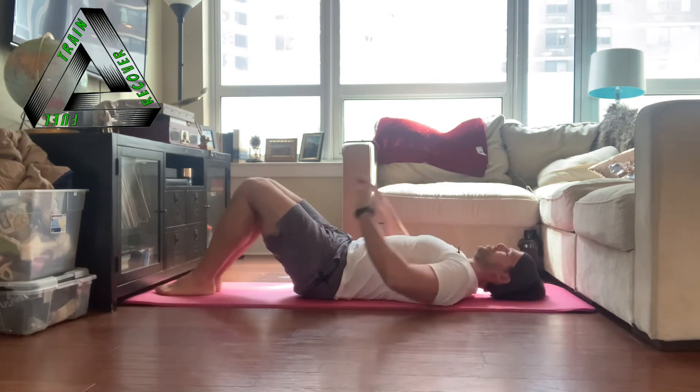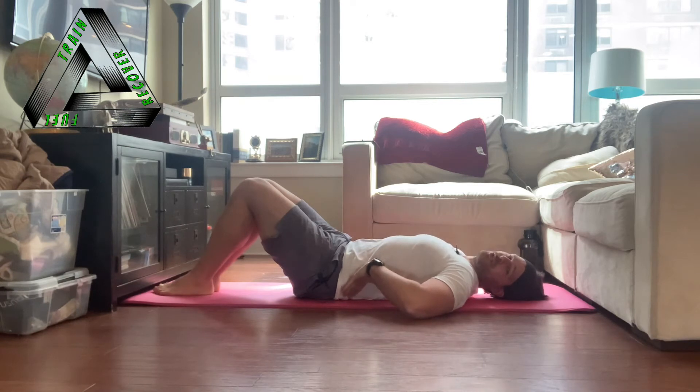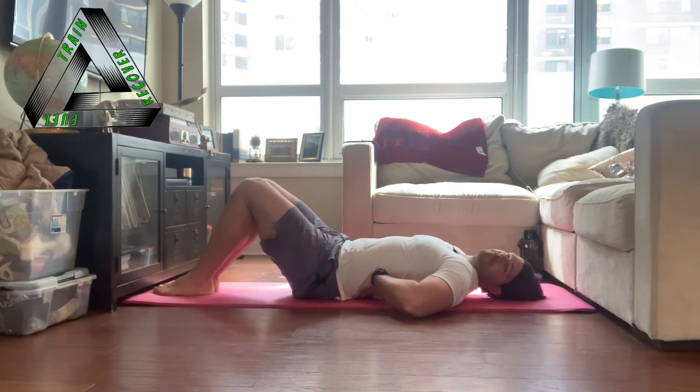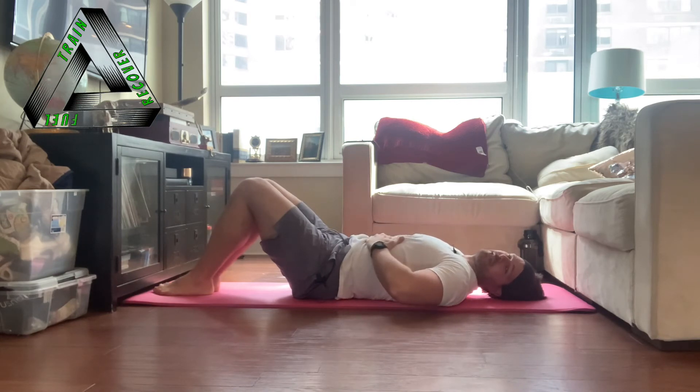The first deep core muscle we're going to go over is called your transversus abdominis. It's also known as the corset muscle because it acts exactly like a corset does. It runs 360 degrees around your torso — it connects all the way into the back, wraps around the sides, and then connects to the front to a bandage structure called the linea alba, which is the divot you would see between someone's six-pack muscles. That's where your transversus abdominis connects in front.